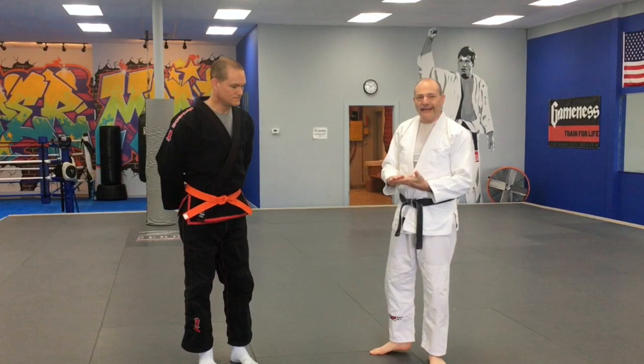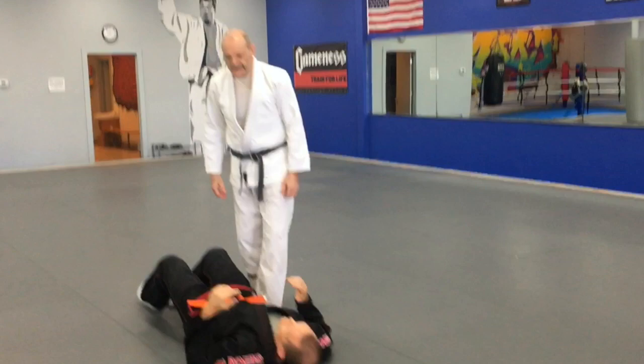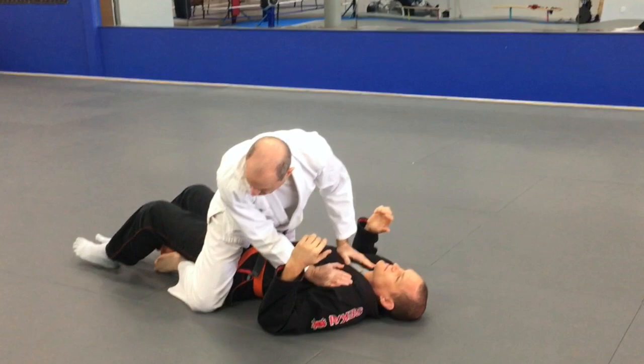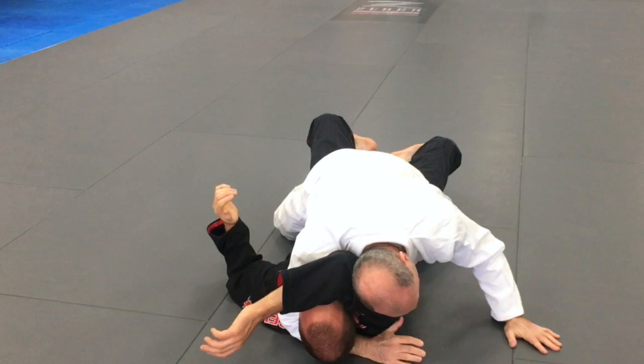So before we talk about escaping the mount, there are four basic mount positions and I'd like to go through those briefly. The first is the classic jiu-jitsu mount.